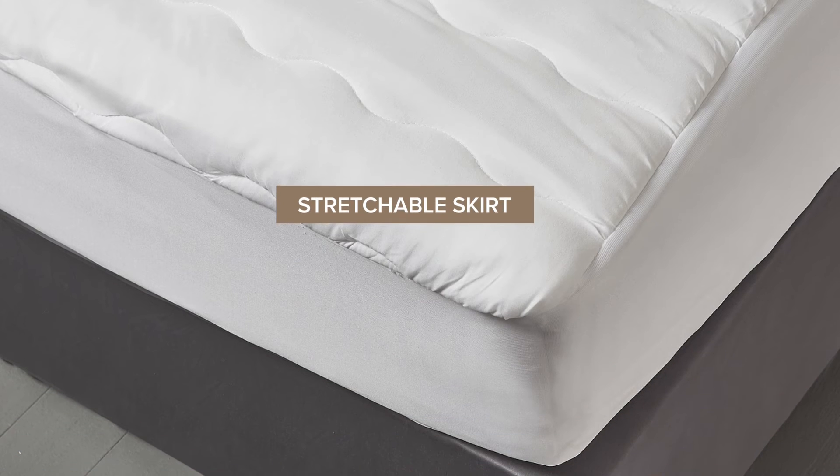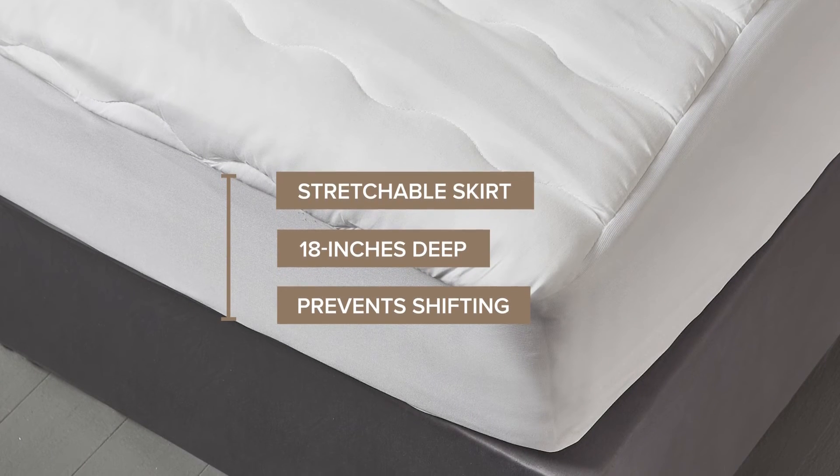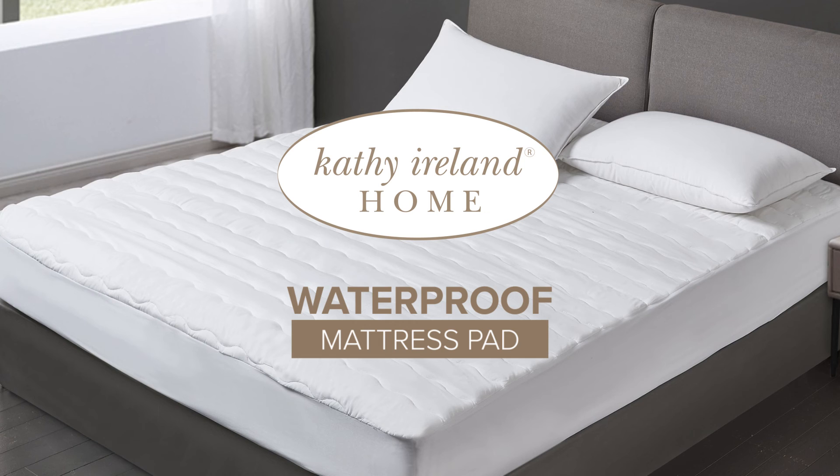The stretchable skirt fits mattresses up to 18 inches deep and prevents the pad from shifting. The Cathy Ireland Home Waterproof Mattress Pad protects while also adding comfort.